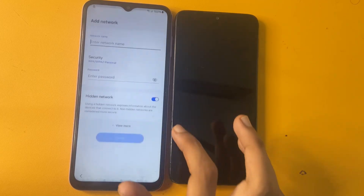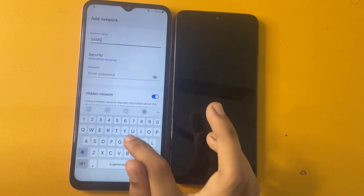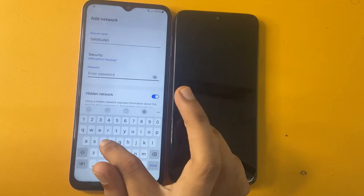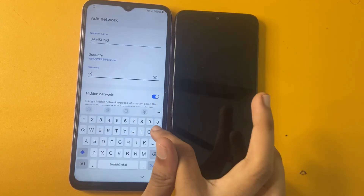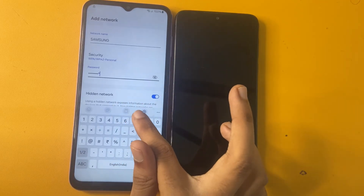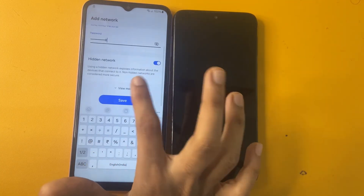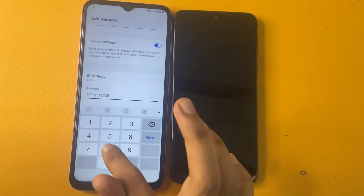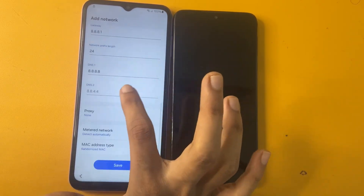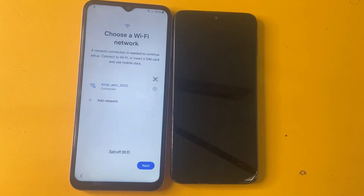Wait a few seconds. Now write there Samsung FRP Bypass again using the same code *#06#. Now go to View More option, go to Static option, go to the 8.8.8.8 option. Now go to the 8.8.4.4 option and now go to the Save option.